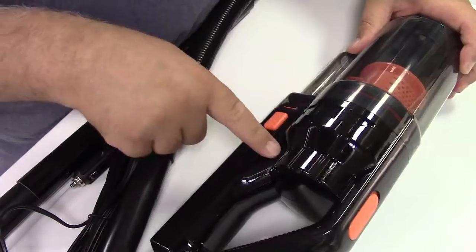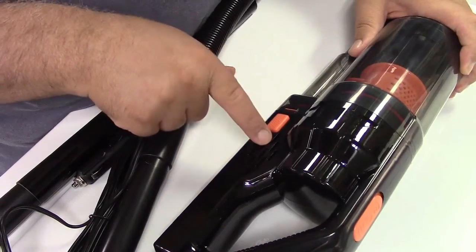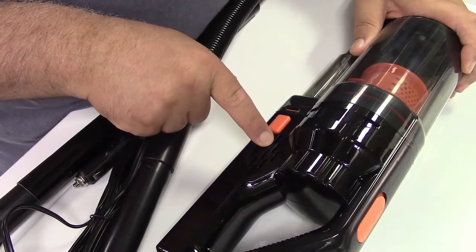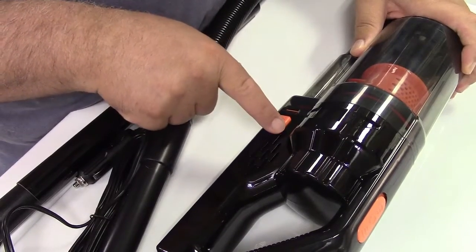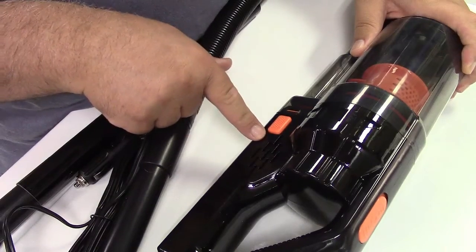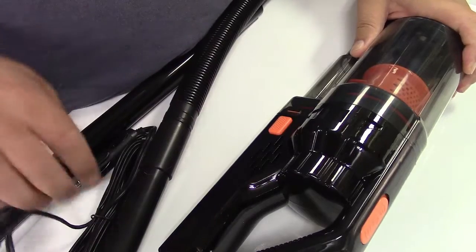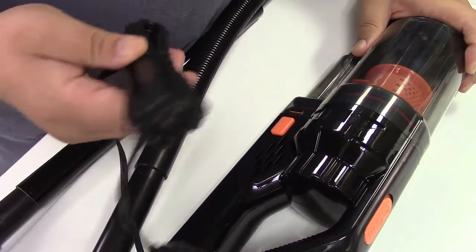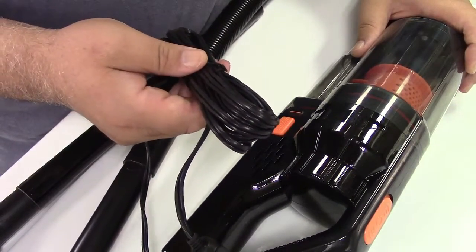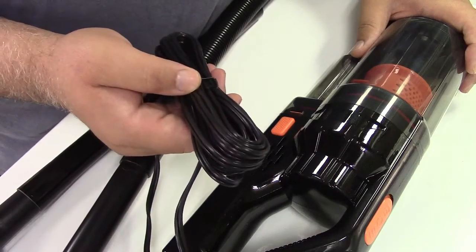The vacuum itself — the motor in here is 150 watts, produces 7.5 kPa of suction, and runs at 32,000 RPM. Let's go ahead and take this out to the car and do a quick example of vacuuming with it. By the way, the cord on here is 16.4 feet, so it should reach even the back of your oversized SUV.